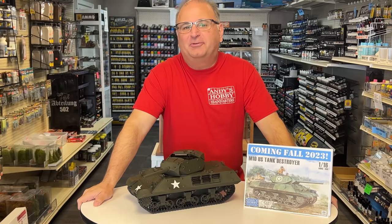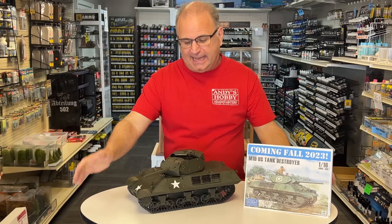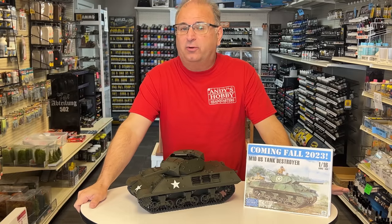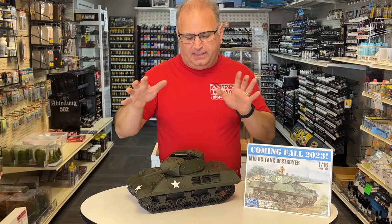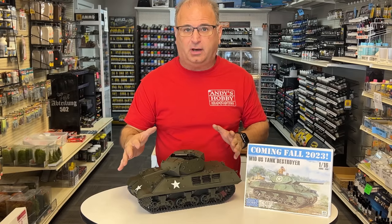Hi everyone, it's Andy from Hobby Headquarters and I have a special video for you today. Today I have the complete build and painting of my brand new Andy's Hobby Headquarters 1/16 scale M10. This is a little bit different than normal — I didn't do any weathering or anything because I got my final production model.